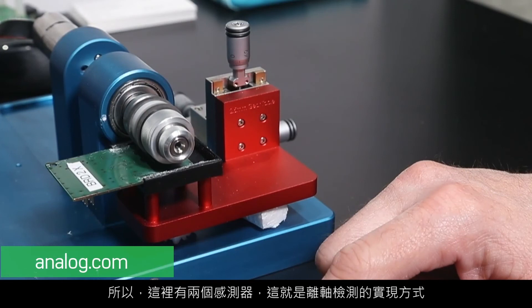We have two sensors under here, and that's how that off-shaft sensing is done. Thanks for watching. Contact Analog.com for more information.